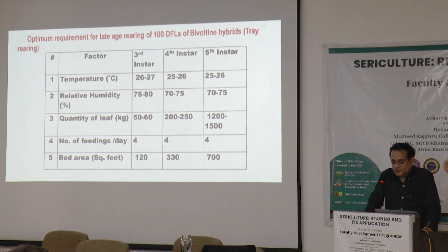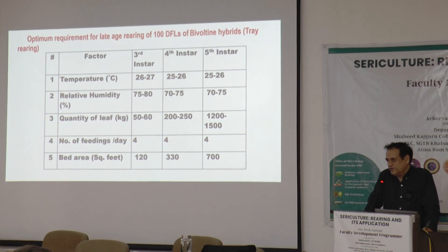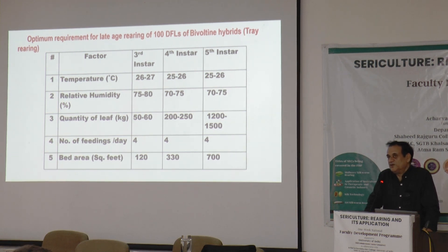Relative humidity is also a very crucial factor. We will have to maintain it between 70 to 80%, up to 80%. But during the molting period, we will have to reduce it to 60 to 65%, because there will be a casting off of the skin. At that time, the bed humidity and the overall room humidity should be less, so that the worms will easily come out of the molt and the duration of the molt will be within the prescribed protocol.